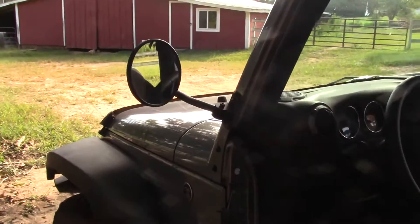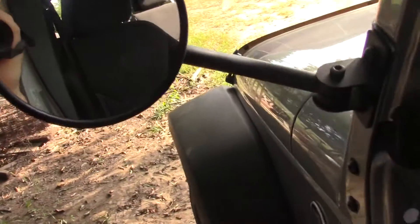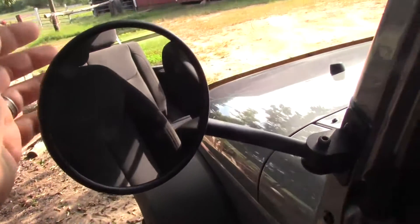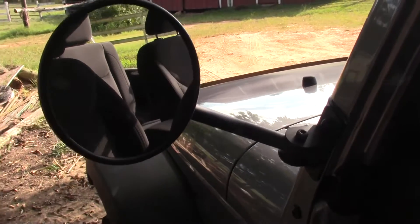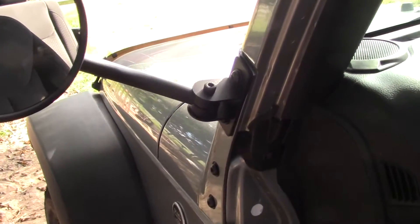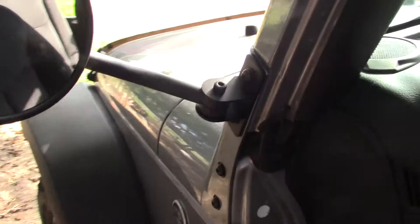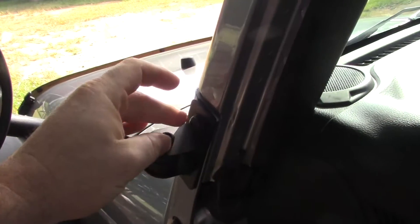I wanted to make another follow-up video on these Rugged Ridge mirrors. I'll put a link to the original video about these mirrors. In that original video, the biggest problem I had was the thumb screws were so big that they really wouldn't leave hardly any room to get tension on them.